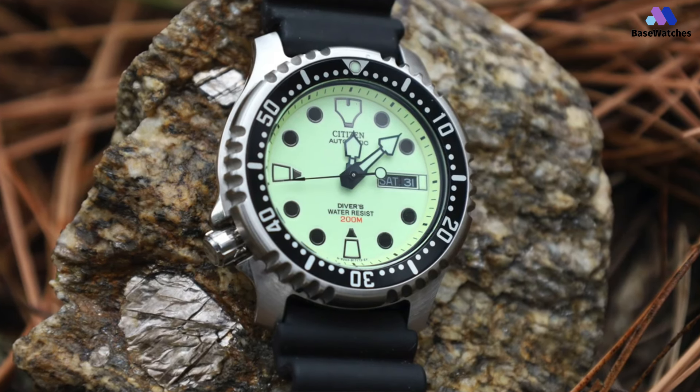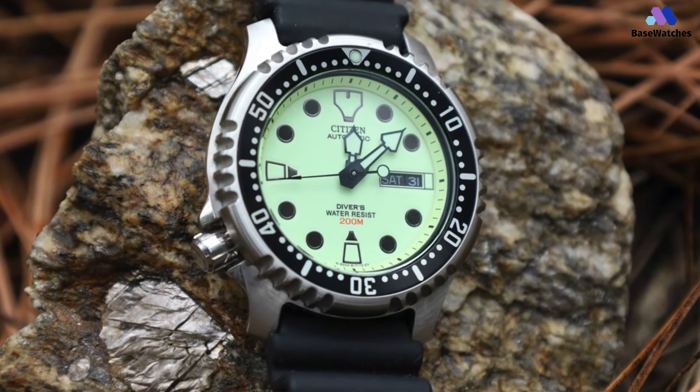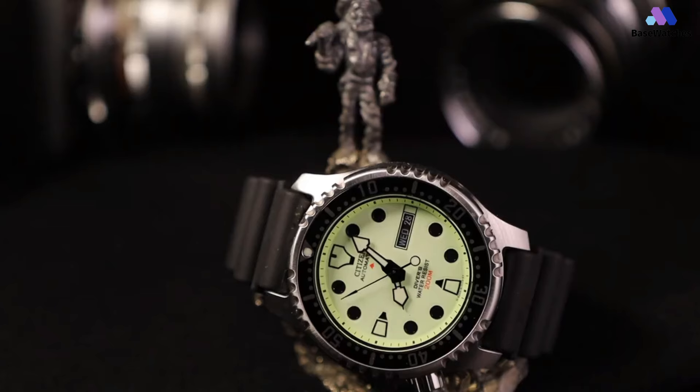It has a 60-click unidirectional rotation, which allows for easy adjustment for most purposes. It has an automatic Miyota movement with 45 hours of reserve power when fully wound. However, there's no charge indicator like you'll find on some Citizens, but after wearing it regularly for a few days or hand-winding it, you'll have a complete charge.